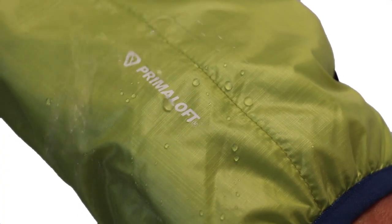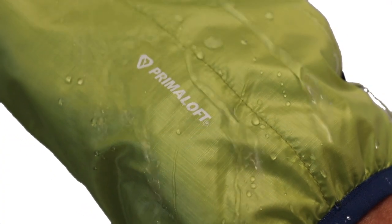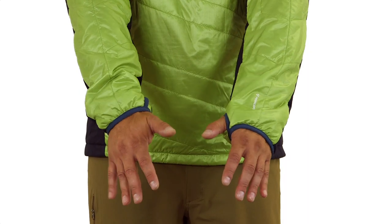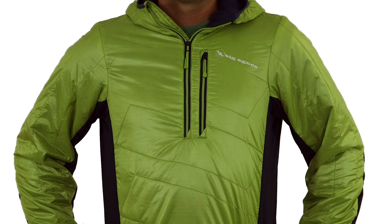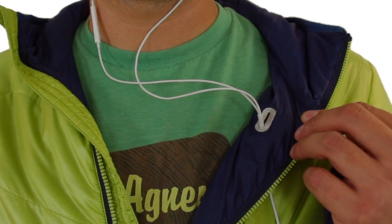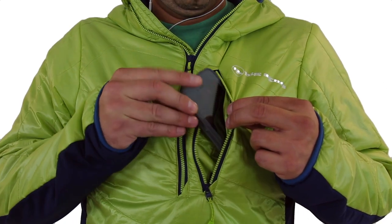The ultralight random ripstop nylon shell is wind and water resistant with high tear strength and abrasion resistance. There is a convenient chest pocket with an earbud cord insert for your phone or music device.